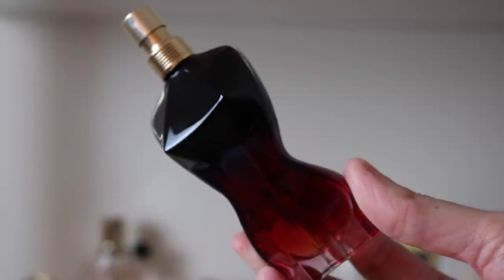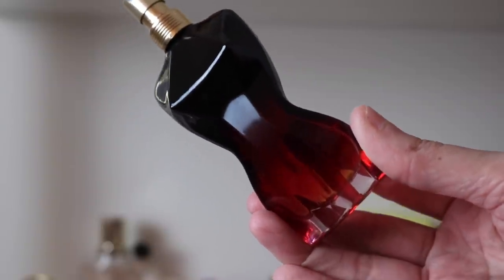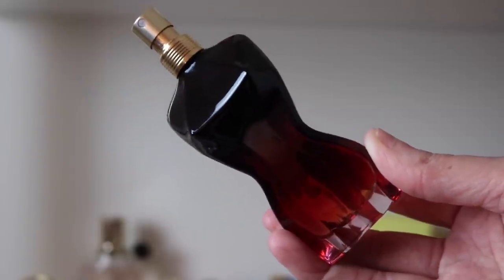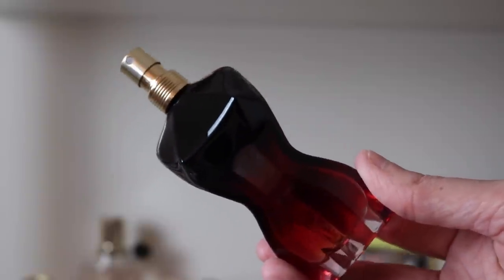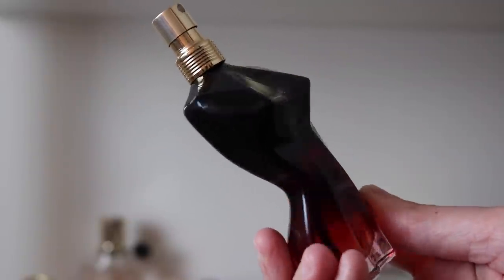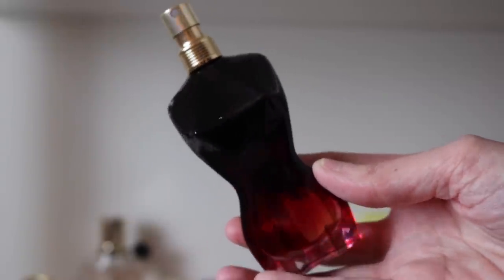Next we have La Belle Intense — this really does smell very much like the original La Belle but just much more intense in every way. More pear, more vanilla, more of everything — creamier, richer, darker, longer lasting, more intense. Even though La Belle is already a beast on me, this one is even more so. I hate that this one didn't even come with a stopper though — just the bottle. That is La Belle Intense.